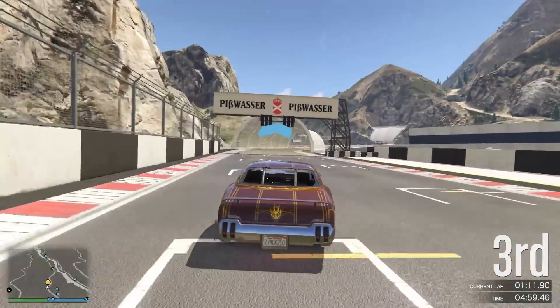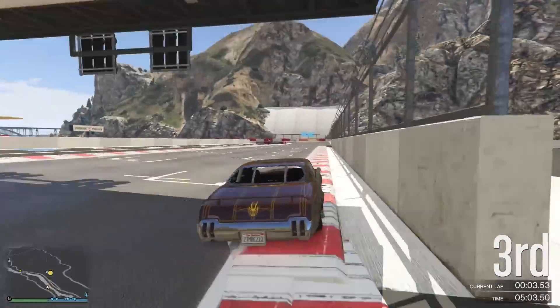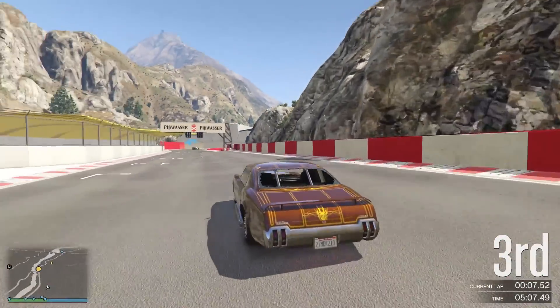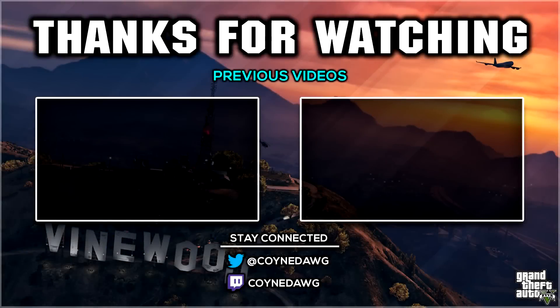I hope that's been useful for you in showing the benefits you can get from curb boosting. It takes a little bit of practice to get it right, but when you do you will see big benefits and win a lot more races. I'll be back tomorrow with my 100 sub special video, so make sure you subscribe to catch that one. Thanks very much for your time and I'll speak to you tomorrow.